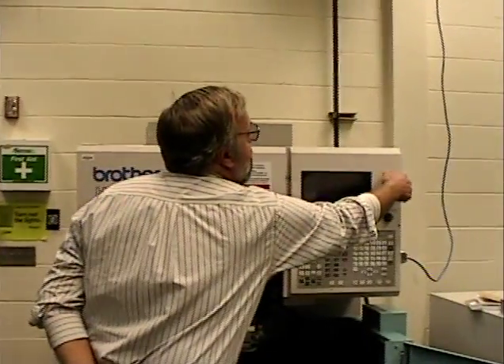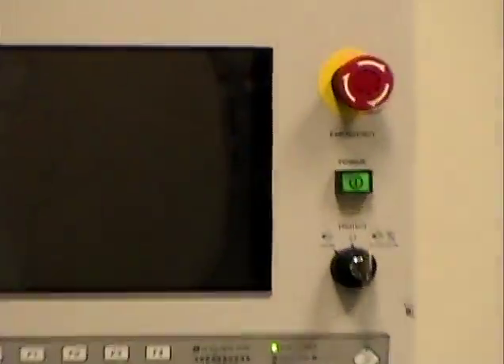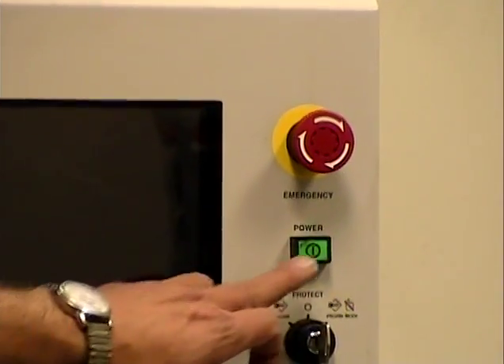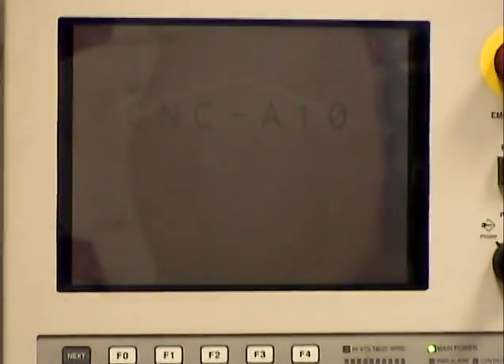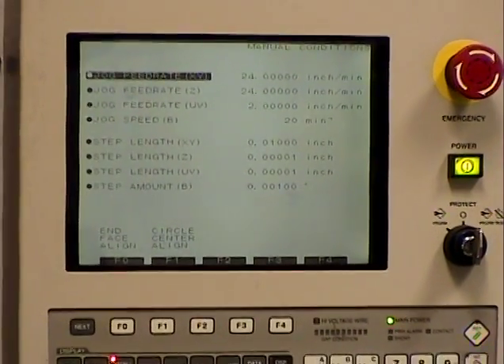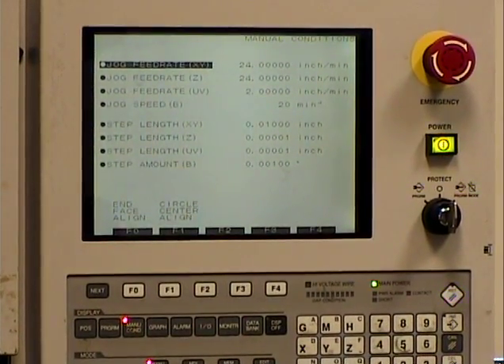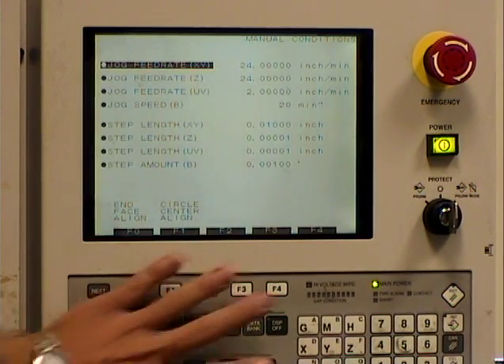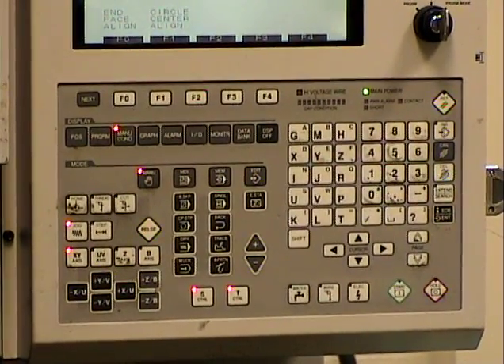The first operation we need to do on the machine is power it up. We want to be sure the emergency stop is pulled out — twist it and it should come out. Then hit the power up button, the green button here that says power up. You wait, and it comes up to a screen like this. Here is the main keypad for the machine; there are a lot of keys, but we're going to be using very few of them.